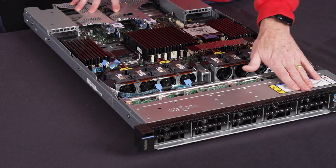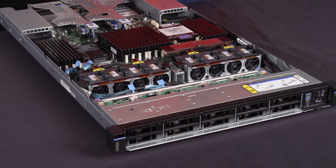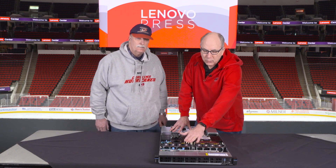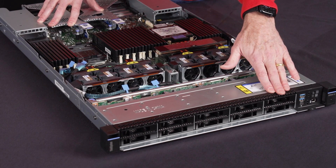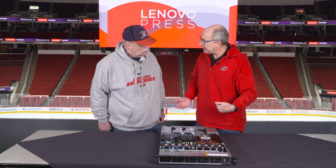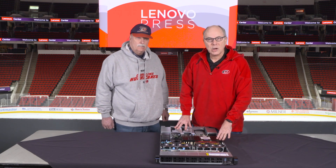At the front of the server there is the usual drive bay. This particular configuration supports ten 2.5-inch hot-swap drives — NVMe, SAS, SATA, or any-bay. If you're going to have hot-swap M.2 alongside the 2.5-inch drives, then that would be eight 2.5-inch drives and two M.2s. Typically the M.2 drives are used for OS boot. The advantage of having them at the front or the back is it allows customers a hot-swap if need be, since they are redundant and RAID-ed, reducing server downtime.